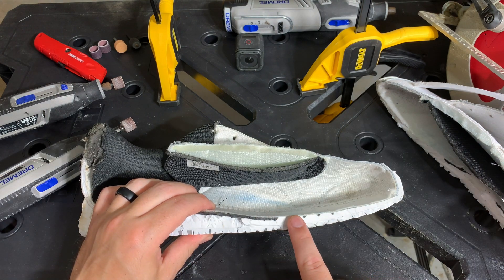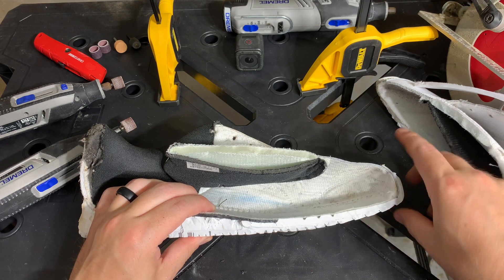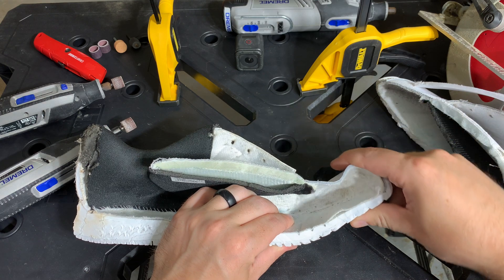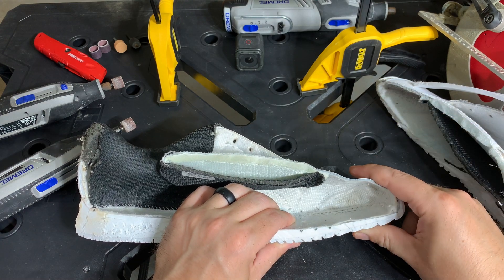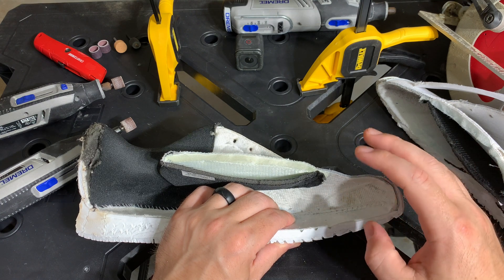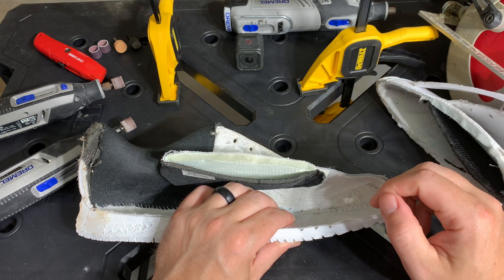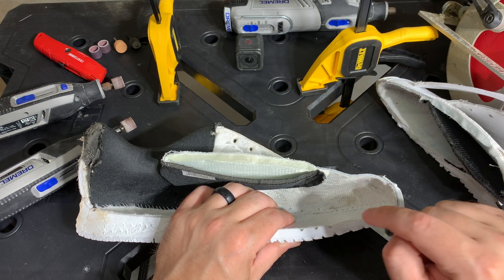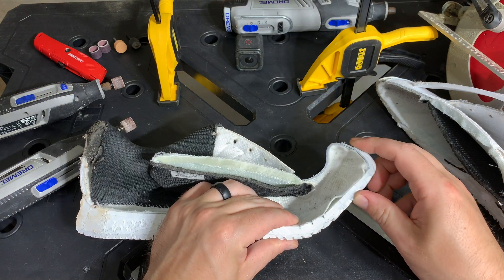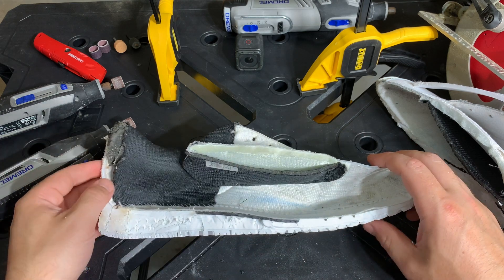The next thing about the midsole as we move into the forefoot of the shoe — do you see these three gaps? What that does is allow the shoe to bend at the big toe joint. This is why it's so important to buy shoes that are the correct size for you. Make sure that when you size your foot, the person sizing it — or if you are sizing yourself — you use what's called a Brannock device, and that will accurately measure your foot. As you can see, this is going to bend right at the big toe joint, and that's exactly where you want a tennis shoe to break.